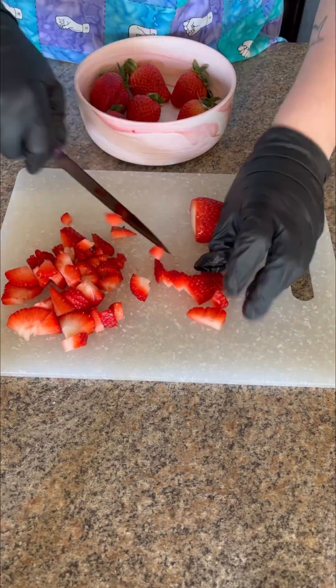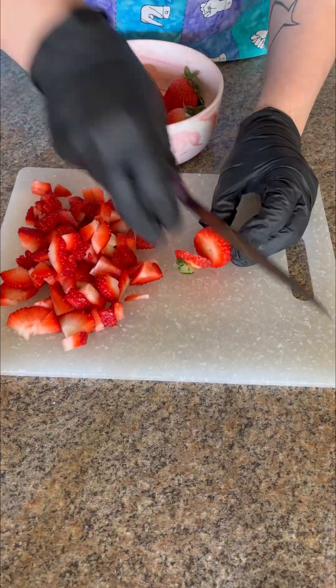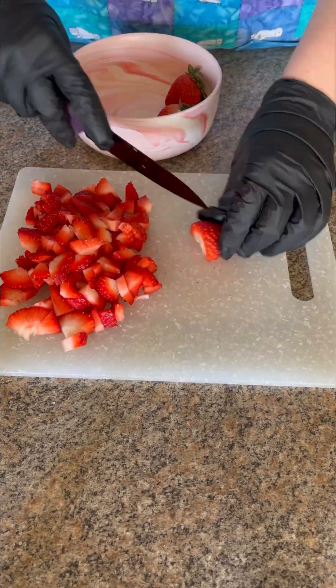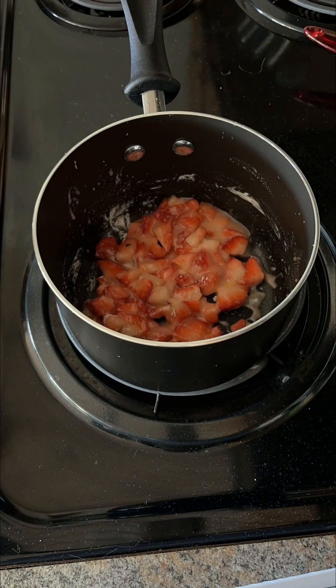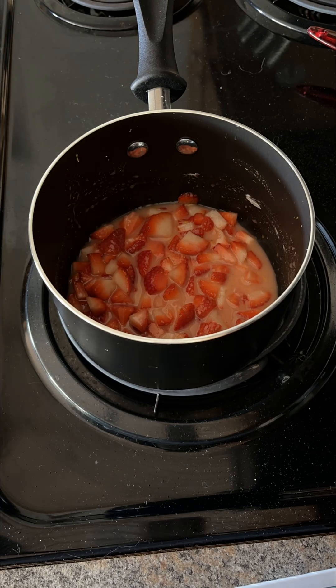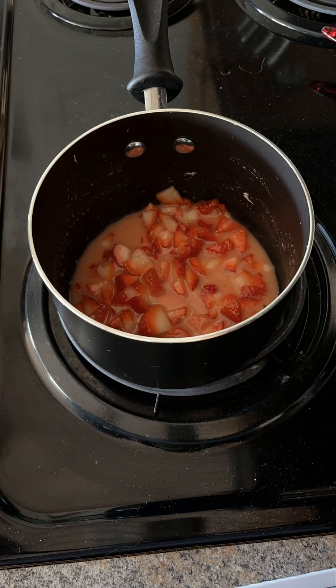Start off by roughly chopping about one cup of strawberries for the filling. I chose to make my own filling, but you can absolutely use your favorite jarred preserves instead. We're going to add our strawberries to a pot with some sugar, cornstarch, lemon zest, and lemon juice. I also added about a quarter cup of water so the consistency wasn't too thick.